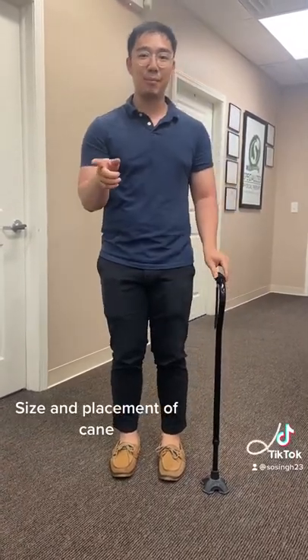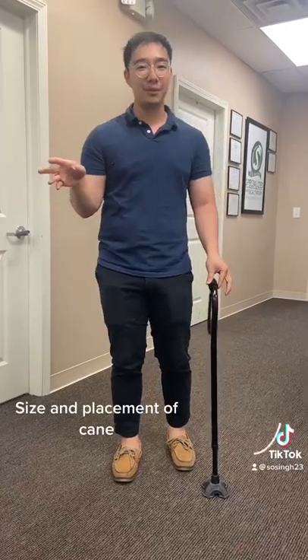The next thing we're going to talk about is how to walk with the cane.